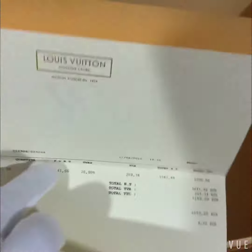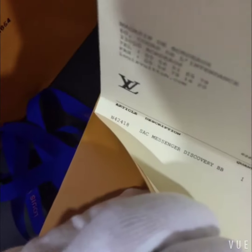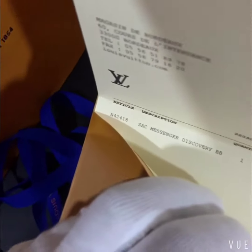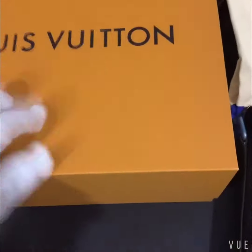First, let's check the accessories. This is a silk ribbon, also the plastic bag to protect the bag, and here is the dust bag. Then the envelope with the invoice inside — you can see the official style number, description, and price. This is the bag — it's very nice. It's a drum box, also with the shopping bag.